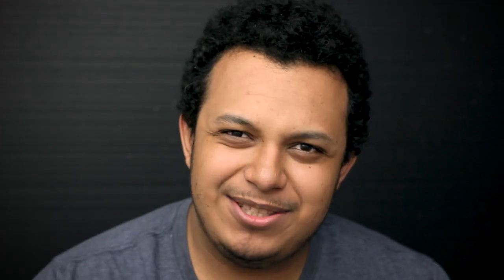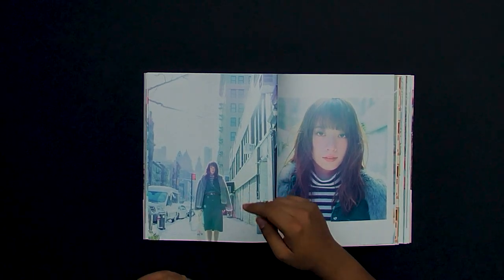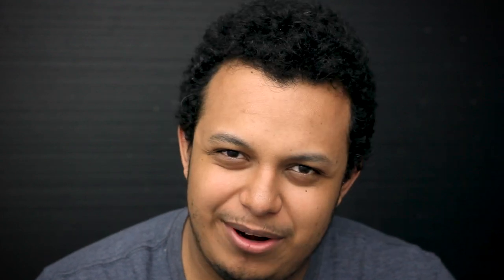Next up we have one of my favorite images. As you'll notice from my other photobook critiques, I always like these types of shots — a really wide, shallow depth-of-field city shot with the subject straight in the middle and everything from the background leading toward them. Those are my favorite type of shots.